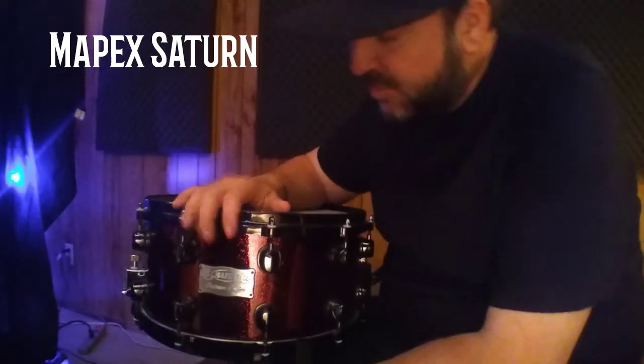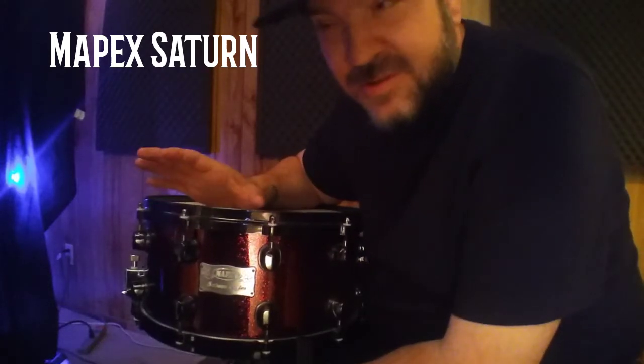Next up — the same shell. I like maple walnut; it's one of my favorite tones. It's part of the Saturn series. This is one of the original Saturn snares.